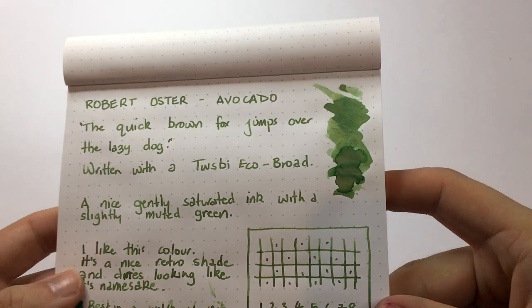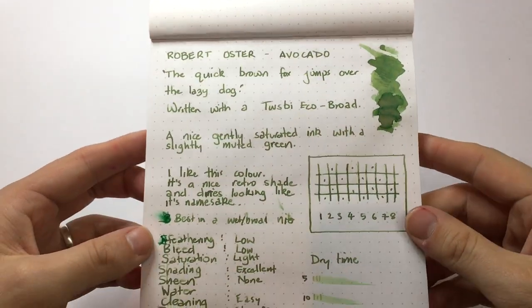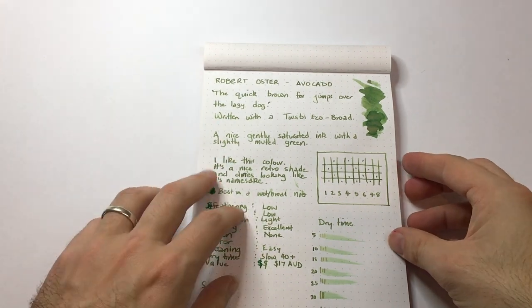This isn't a high-sheening ink — in fact it's virtually no sheening. I couldn't get any sheen on any of the paper I tried this on.